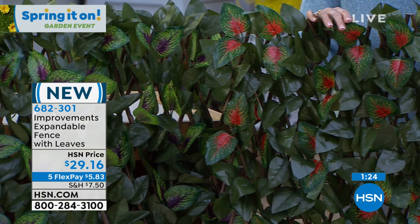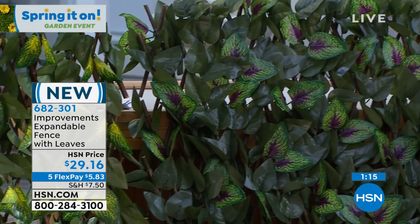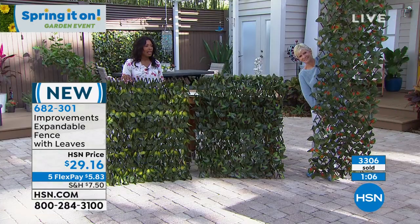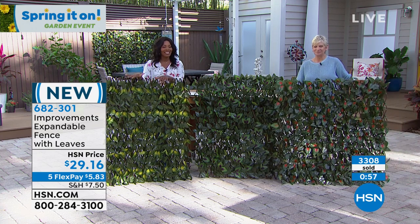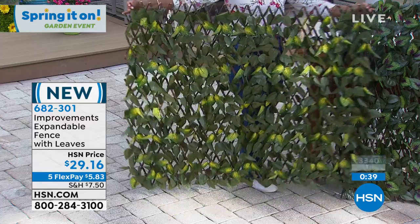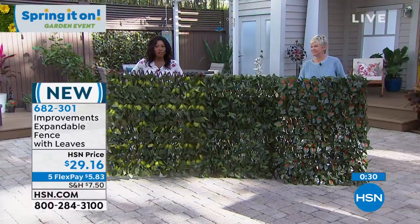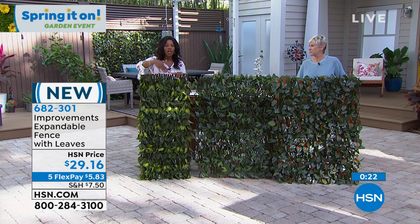I strongly recommend that if you love it, think about where you're going to put it and pick up a couple, because once these are gone they're gone. Over 3,300 have already been ordered. It is now officially spring and even if it's raining or there's snow on the ground today, it won't be for long. Improvements is a solution brand for issues we all have around our home, so shop for yours today even if you've never shopped with us at HSN.